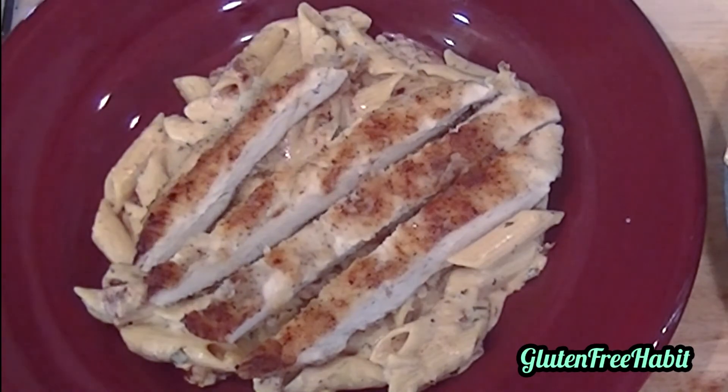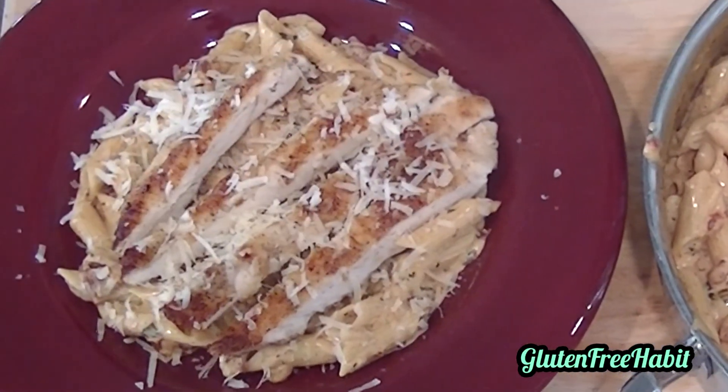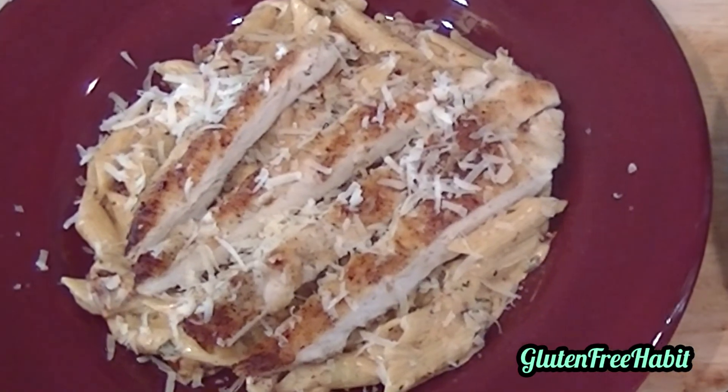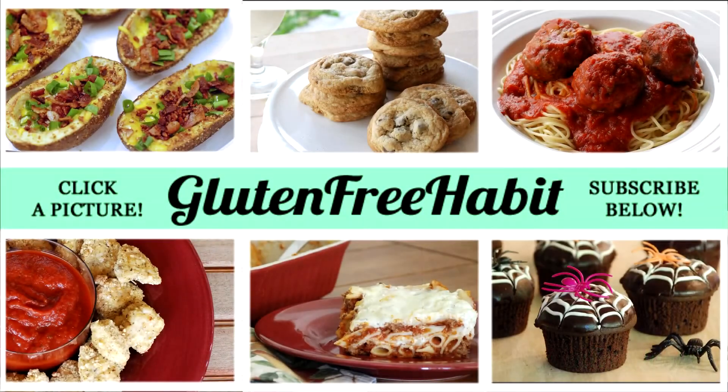And there you have it! I hope you like this recipe as much as I do — I could eat it all day long. Please don't forget to like, subscribe, and leave me a comment down below to let me know what you thought of the recipe. Thanks for watching and I'll see you next time!